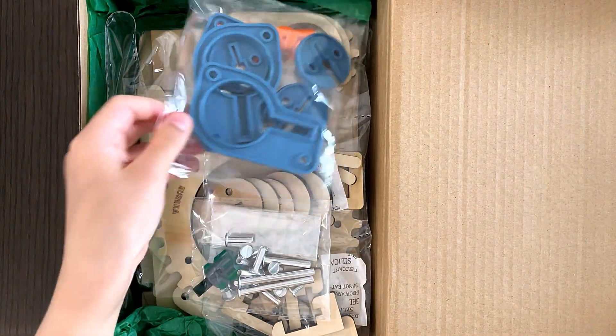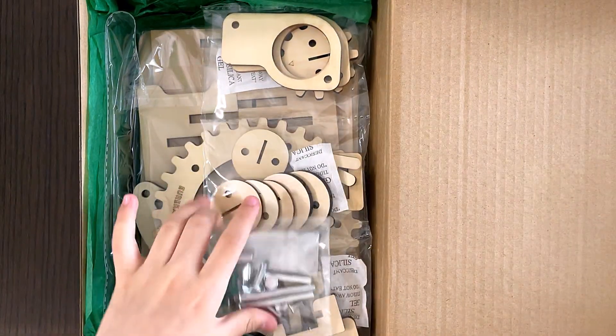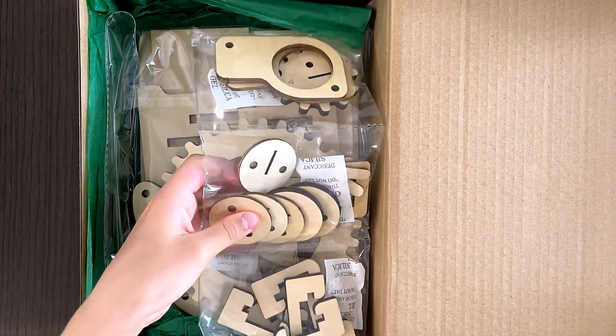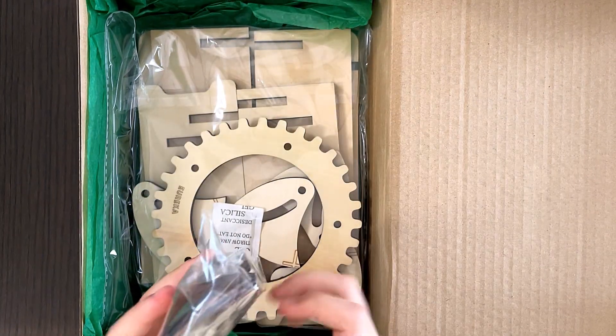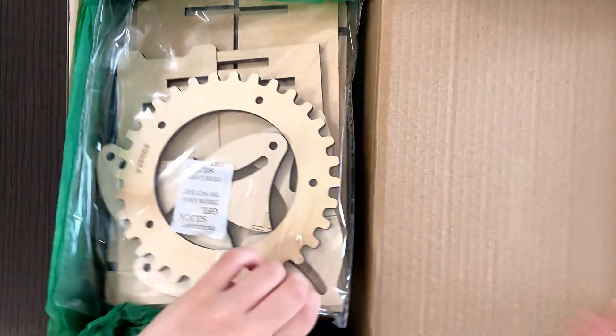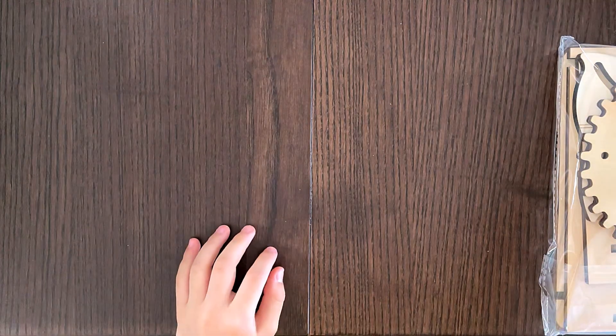So these are some of the parts. That's the key — a gigantic key. Some nails. A mini screwdriver — thank you for providing me with the tool. Lots of gears and shafts. Big wooden walls. Now let's get started.